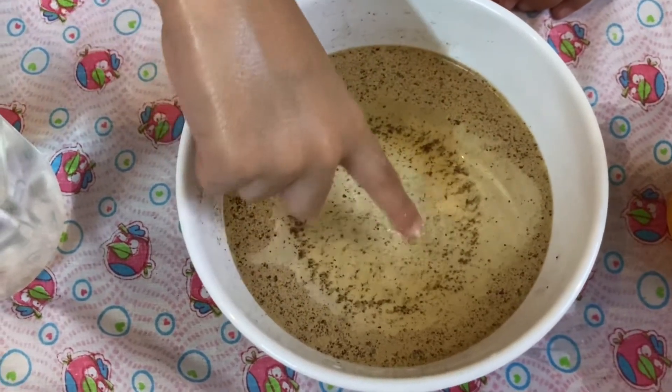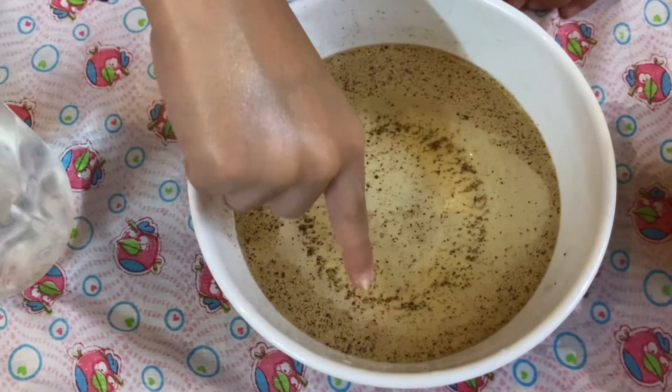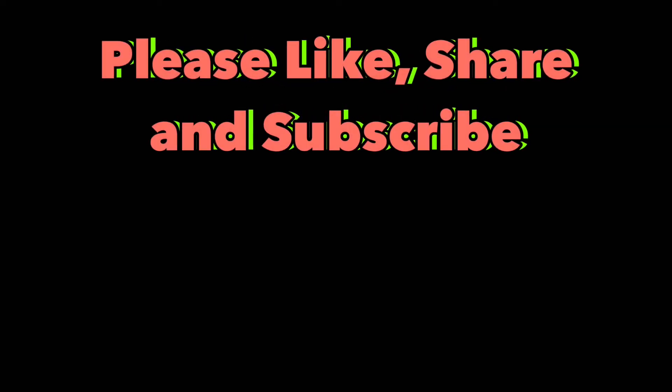So that is why we should wash our hands, so that germs go away. Thank you for watching our videos. Please like, share, and subscribe to our channel.